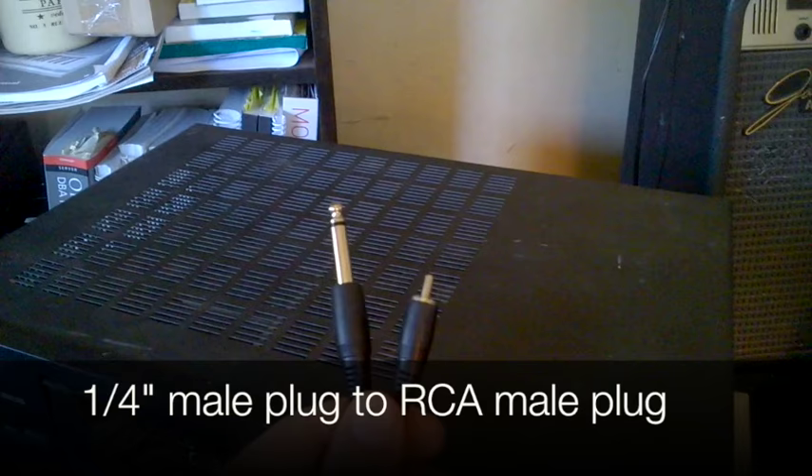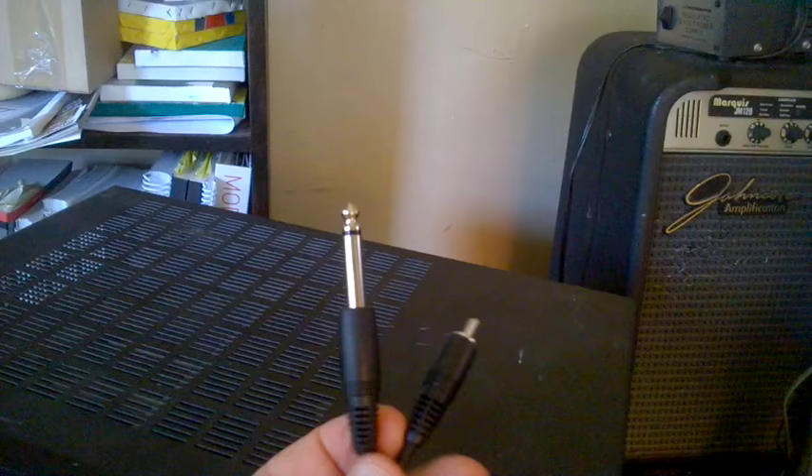The easiest way to connect your guitar to your home stereo is to get a cable — I got this from Radio Shack. You need a quarter-inch monophonic jack for your guitar, and you need an RCA jack to go in the back of the stereo. I'm going to use the CD-in port — not for any particular reason other than it's easier to remember. The white color means the left channel, and this quarter-inch is going to go into my guitar.